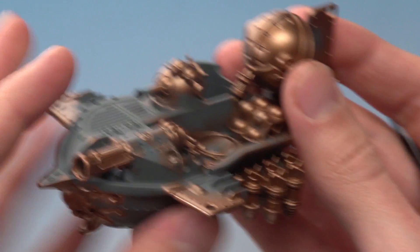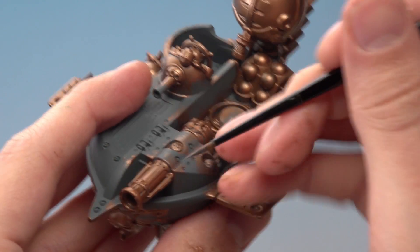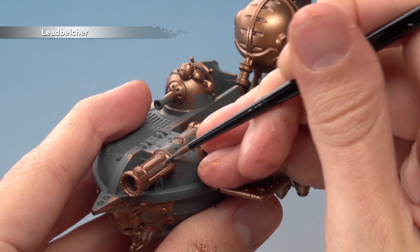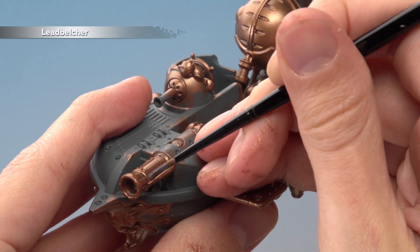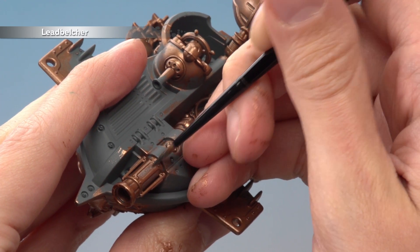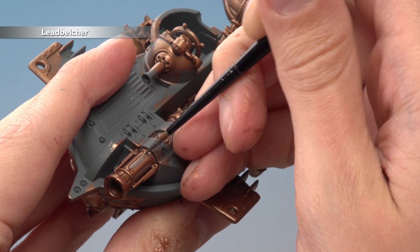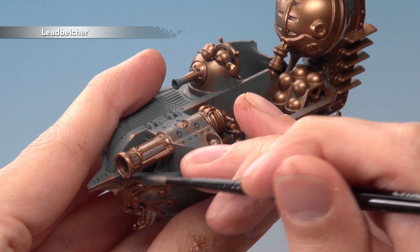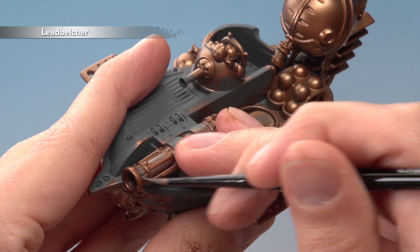I've got a great example here of the kind of area to be careful on, because I've built this one with a sky cannon on the front of the hull here. So it's silver in between all this bronze, so what you need to do is just be neat as you're applying it. As before, you'll want to get a good finish here, so you'll need to apply two thin coats, and this silver is scattered all over the miniature. So if you're not sure which bits to paint, I recommend you use the box art, the book, and also the website as well to find which parts you want to paint silver.